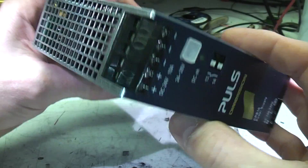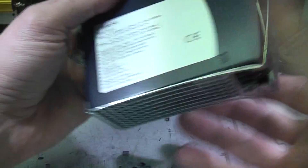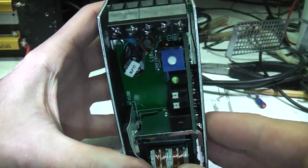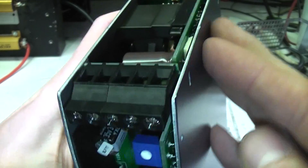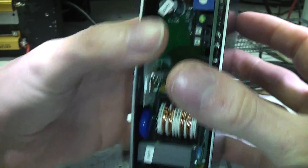I thought I'd just take a quick look inside to see what they've done to get this efficiency. Like on the other unit I looked at, they've distributed the heatsink quite well. We've got the bridge rectifier front end which is heatsinked to one side, the main switching devices — the MOSFETs — are on the rear, and then the output devices are on the right hand side. So this whole surface area is quite well spread out and we haven't got any hot spots.